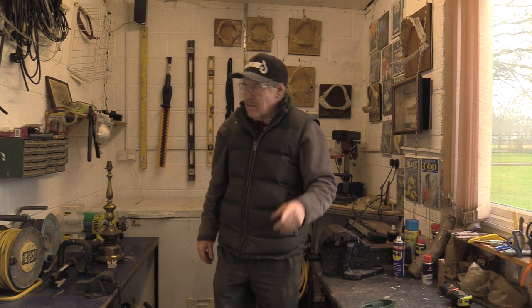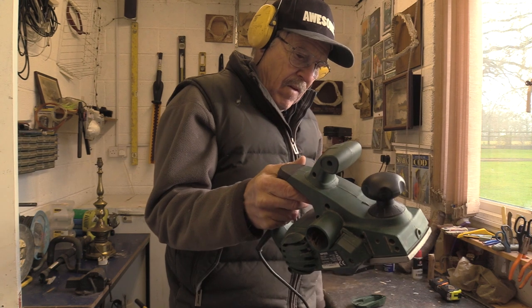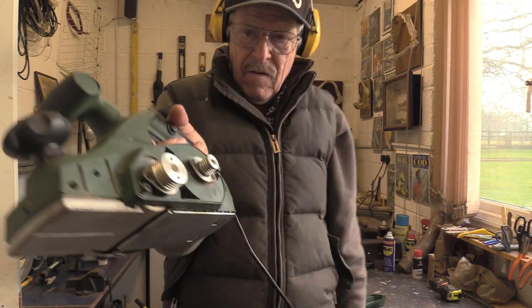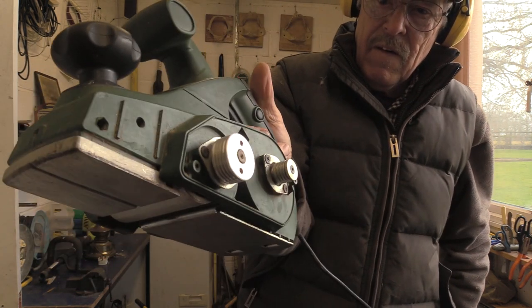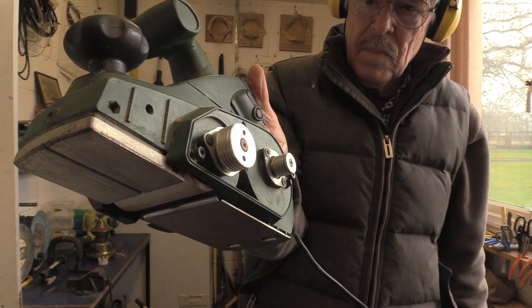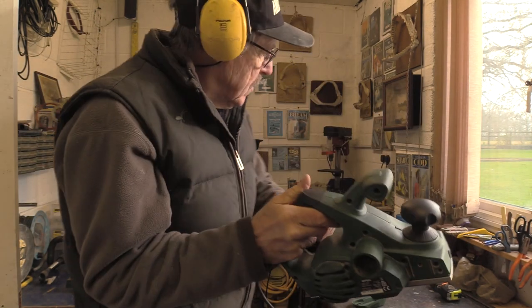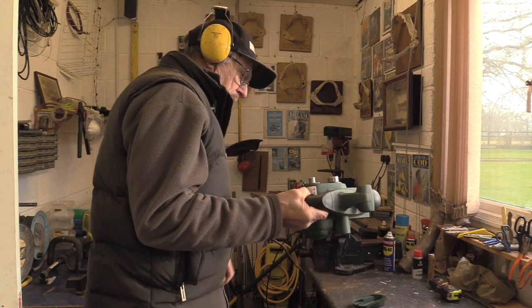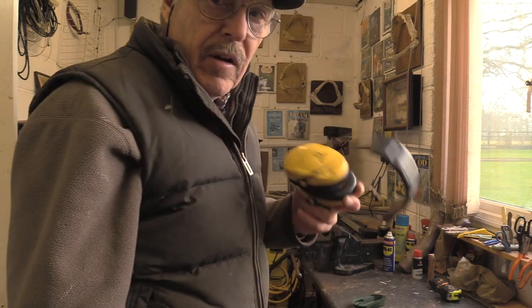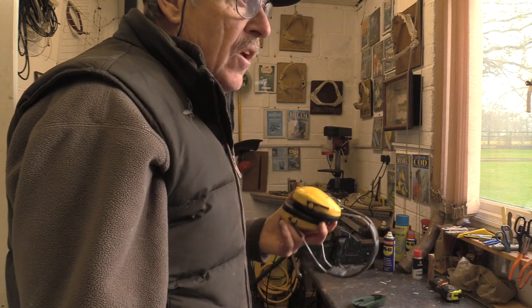I'll need ear defenders for this. It's running - I'm going to put it in the vice and see if it will work. I don't know if this is the proper way to do it.